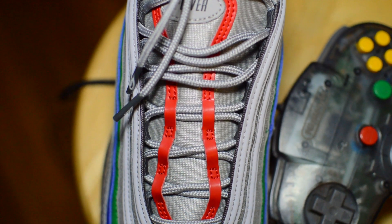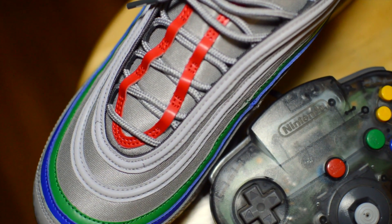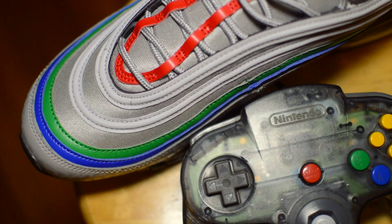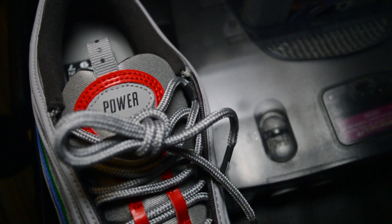The hits of red through the swoosh branding and the striping at the tongue are courtesy of the star button on the controller. And while at the tongue, you can see the tabs that read 'power' and 'reset.' These represent the power switch and reset button found on the console, which I think is a super cool detail.